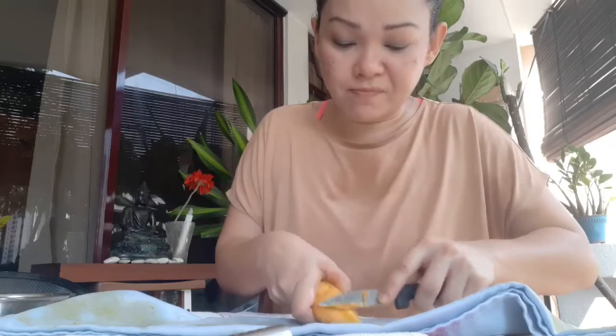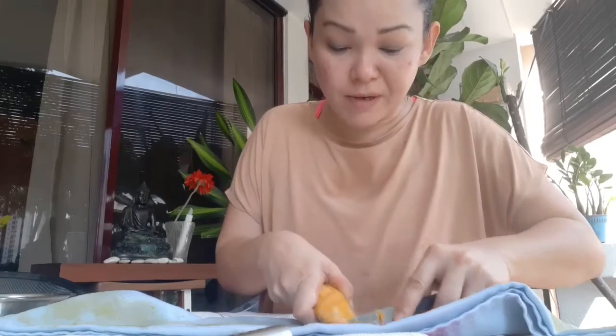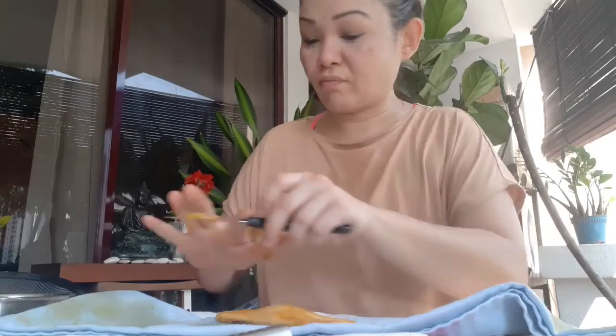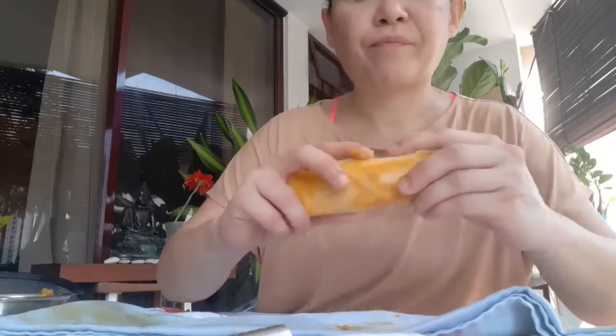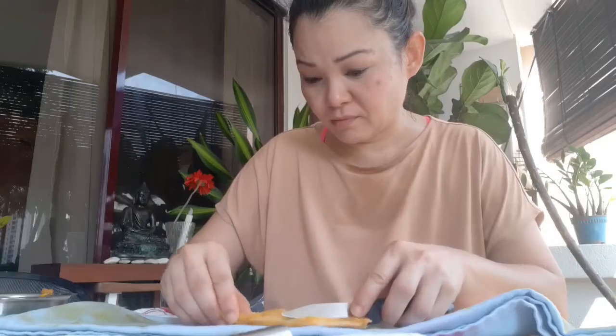Keep scraping it off. Be careful, make sure your knife is clean because you don't want to contaminate the seed. There's a little flat piece here and that's where I'm going to try and slit it. If it doesn't work here then you try the other side. It's a bit like opening a durian.